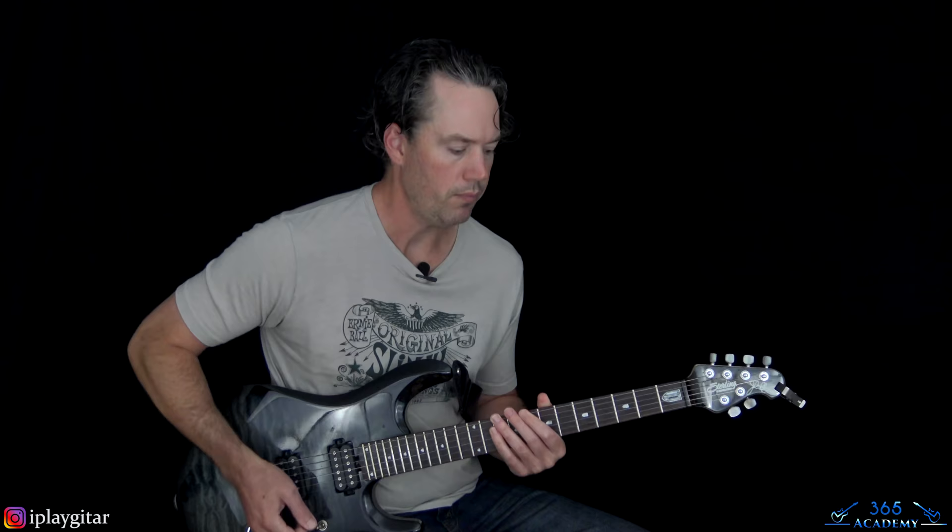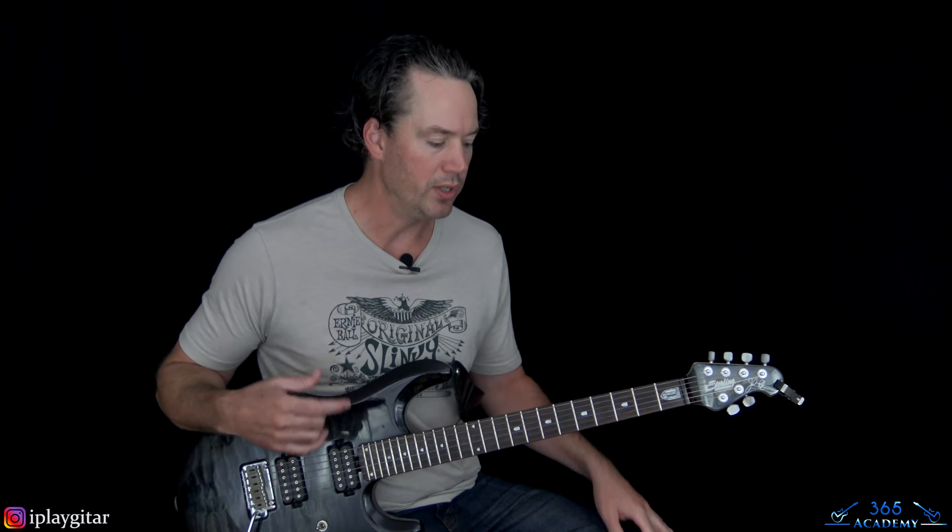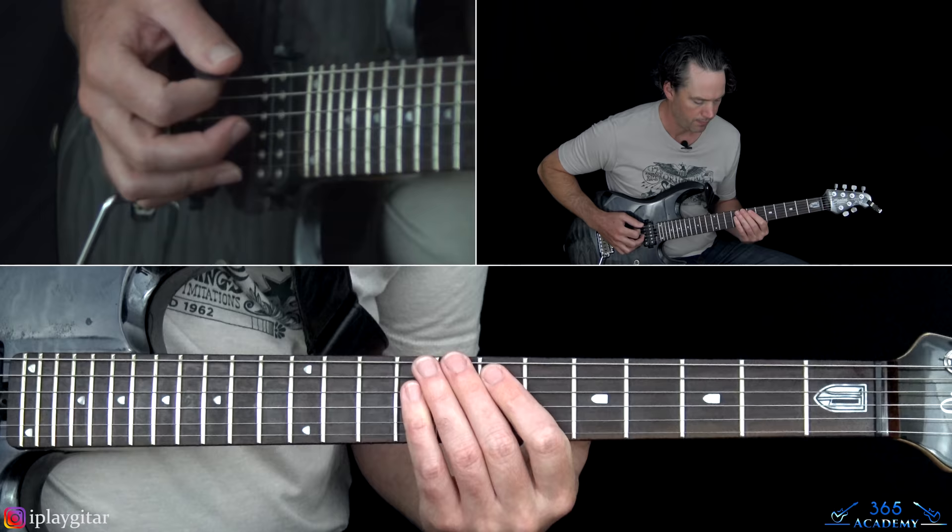Now we get to the 1st chorus. The thing about Eddie is he'll put a different set of fills in each chorus. The rhythm guitar part of each chorus is pretty much the same — just the little fills in between change it up. So we'll do the full riff first, and for the remaining choruses we can just cover the fills.